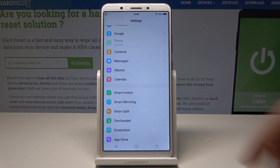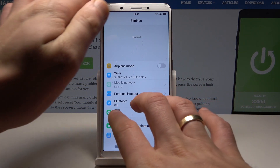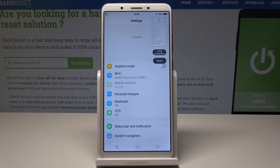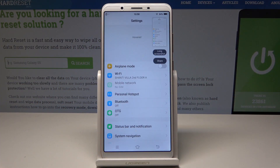Now let me show you the second way of taking screenshots. Let's just use three fingers and swipe up with those fingers. Let's use three fingers and swipe up, and you just capture the screen.